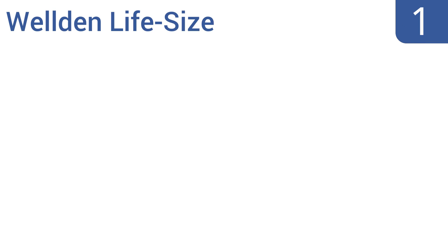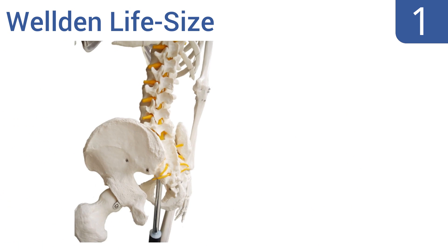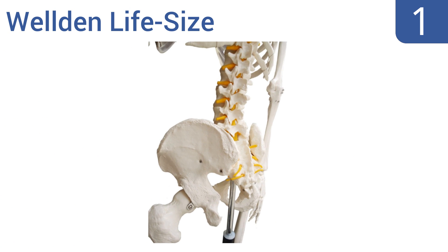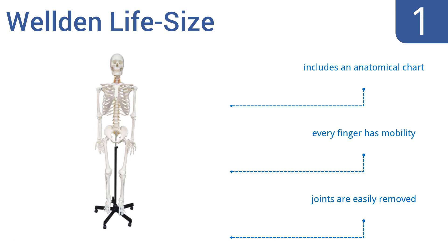Coming in at number one on our list, the Weldon Life Size has nerves, vertebral arteries, and a disc prolapse for detailed examination, along with arms and legs that are flexible and recreate real human movements. The entire skeleton is firmly held together by pins on a five-caster stand. It includes an anatomical chart, every finger has mobility, and the joints are easily removed.